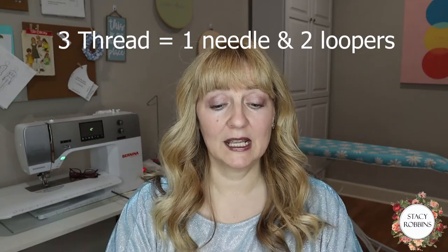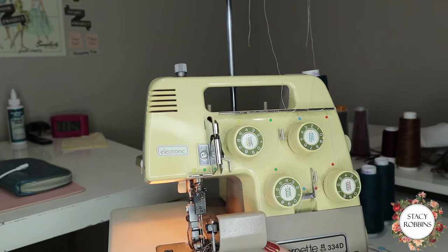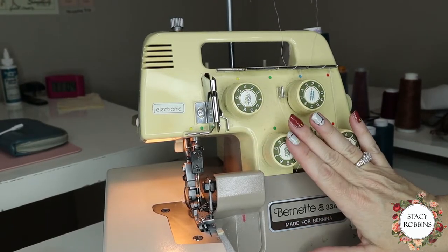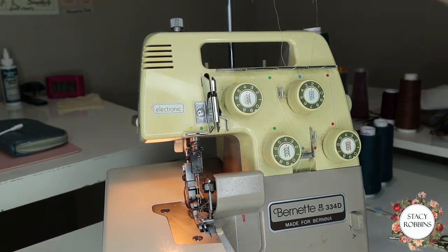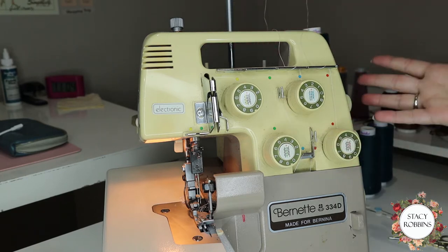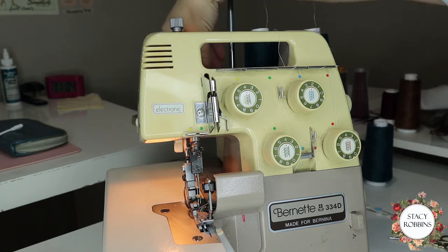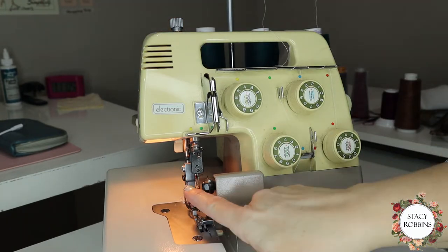The first thing I'm going to do is set my machine to three needles. You want to make sure you take out the left needle so that the right needle — the one closest to the machine and the loopers — is the one that's left in. Every machine is different, so I'm giving general directions for most machines. I'm working with a four thread machine — two needles and two loopers. There are three thread, four thread, and five thread overlock machines. Mine's a four, and we're only going to be using three of the threads, so I'm not using the farthest left spot. I'm going to take out this needle.